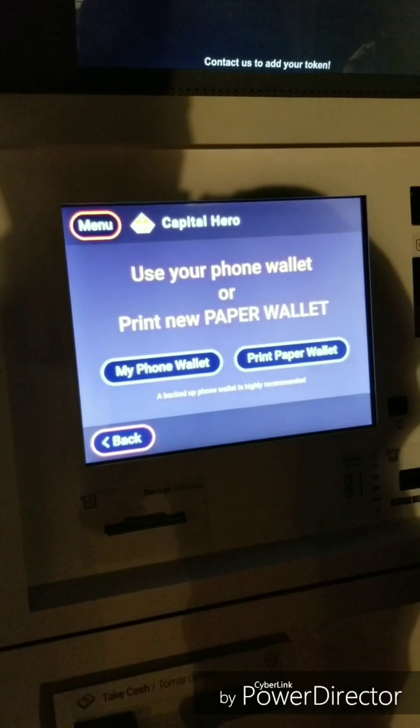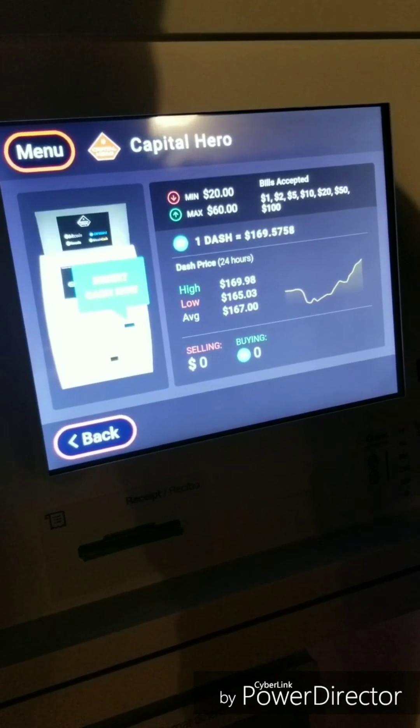Now it says: do you wish to buy or sell? We're buying. Then we're going to do a print paper wallet. We're gonna buy some Raven coins — that's pumped, this is about...